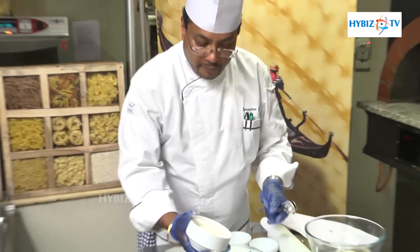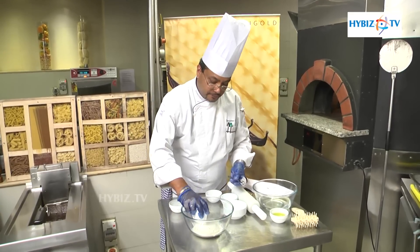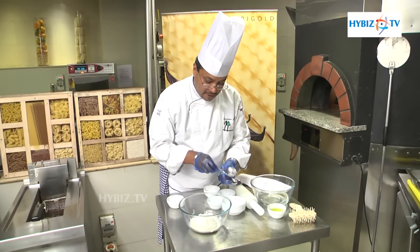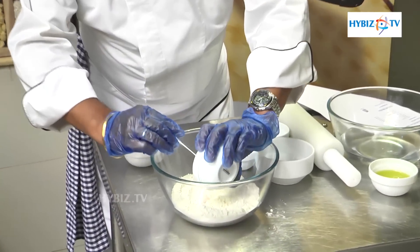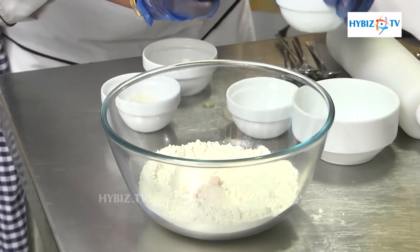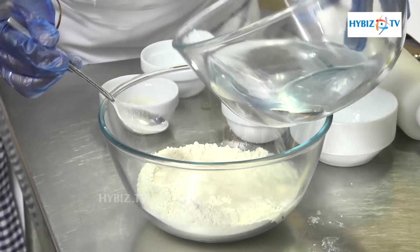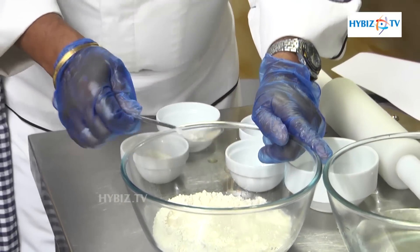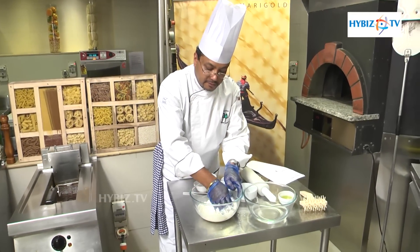In a mixing bowl we put the pizza flour 1 kg and 300 grams normal flour, then make a hole in it. Put the yeast, sugar, salt, and the warm water. Give it a rest for a minute, then we mix the dough.